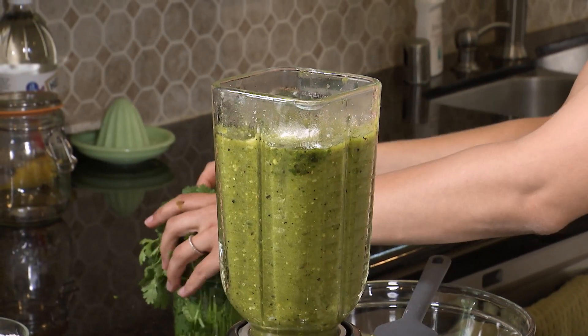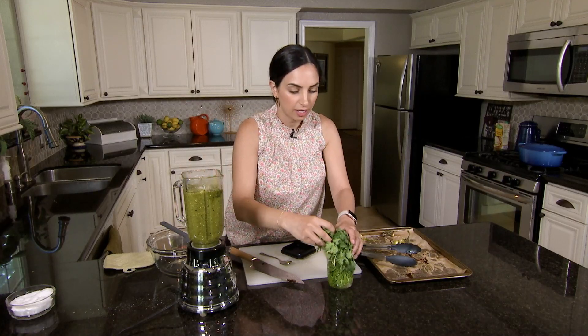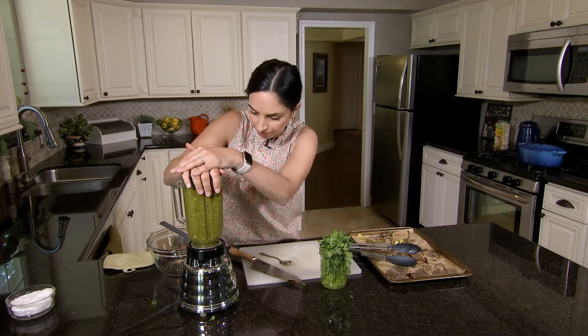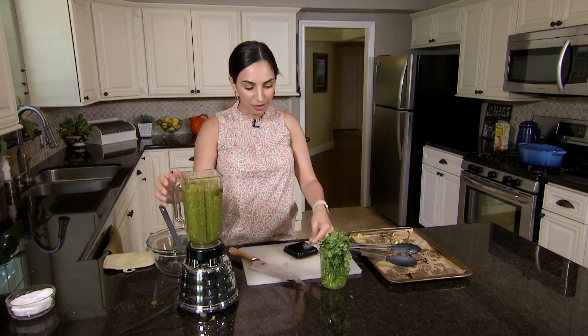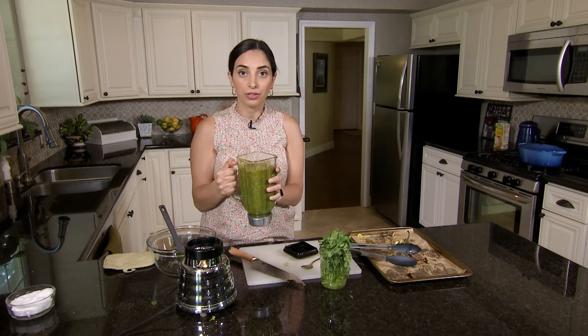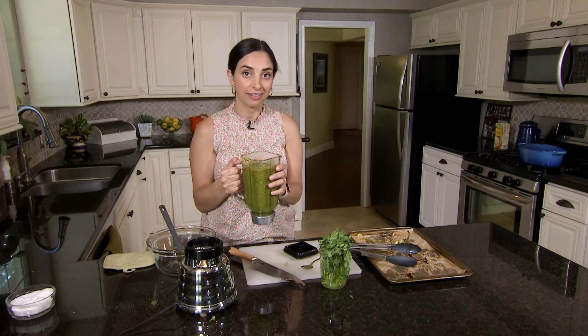At this point I'm also going to add some cilantro — about half a bunch. Give it one more whirl and our salsa verde will be ready. Now we can take the salsa over to the stove where we'll start to prepare our chicken and get it braising.